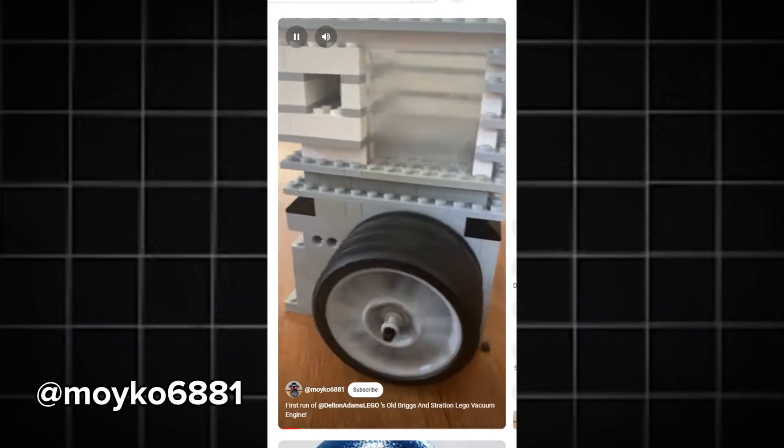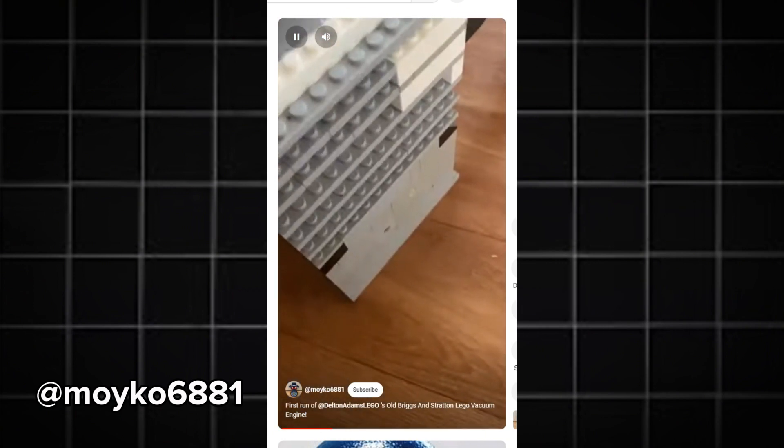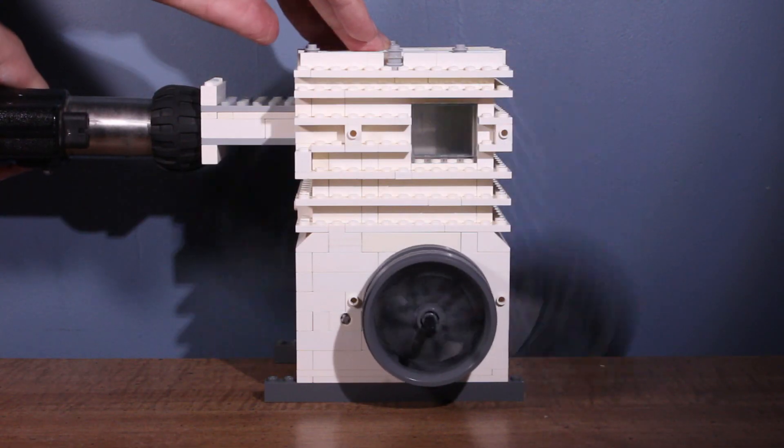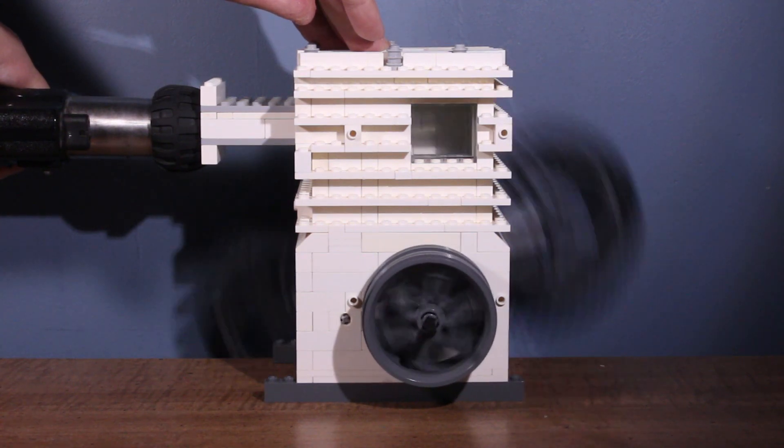And yesterday, as of recording this video, somebody else recreated my engine and got it to seemingly run really well. It was confusing both of us because we have no idea why this engine is not running faster. But, running fast or not, I'm happy that I actually got it running again.